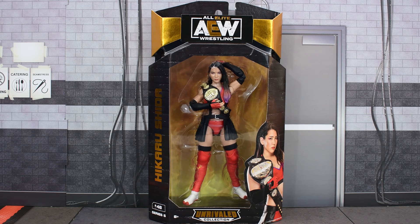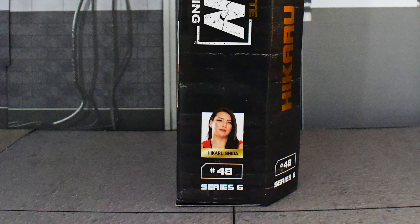Hey guys, MetalDrager here, back with another AEW Unrivaled review. Today I'll be looking at Series 6, Hikaru Shida.